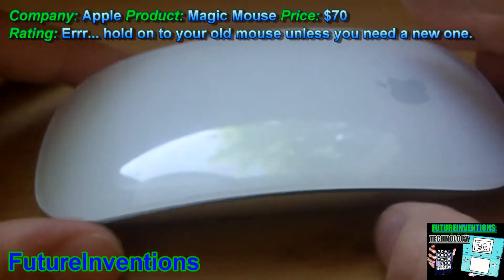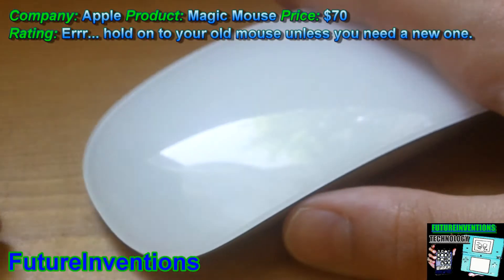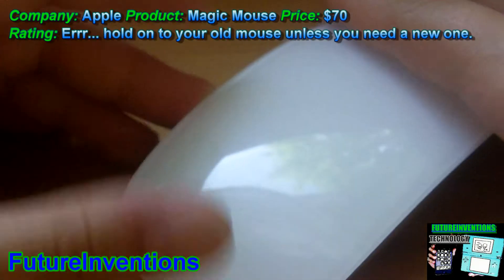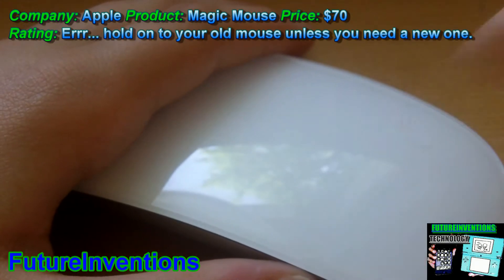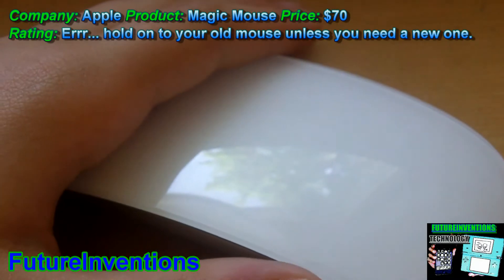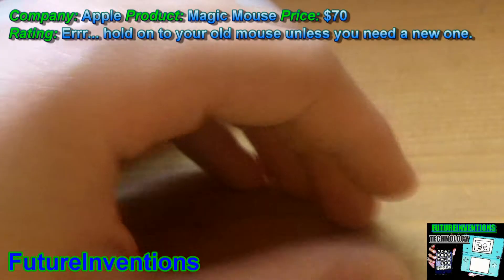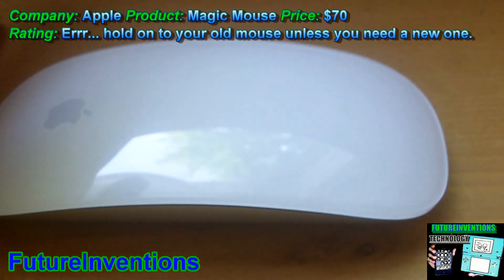As you all probably know, this whole section here is a capacitive touch surface. A capacitive touch screen means that you don't have to push hard on it to activate it. For example, my cell phone is resistive, which is different — I have to push down on the screen with my fingernail to press a button.